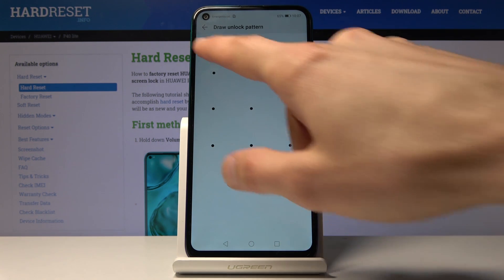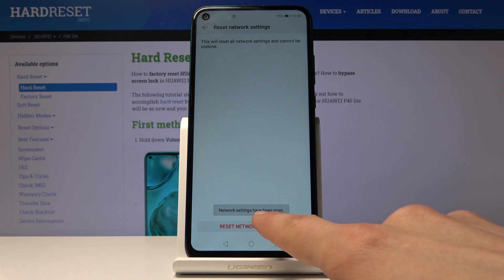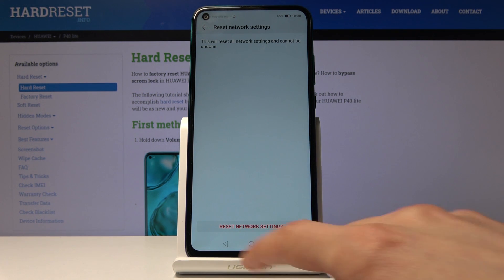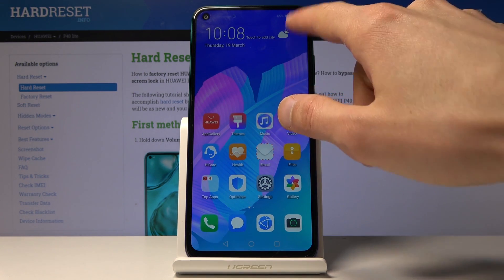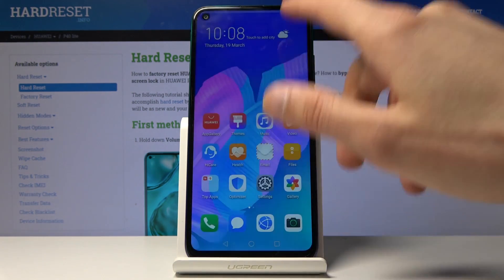Tap on Reset and then confirm it with the pattern. Then once more confirm Reset Network Settings, and network settings have been reset — so we're done. That's all it takes. If I were actually connected to Wi-Fi, it would just completely disconnect me and forget it.